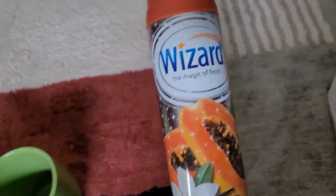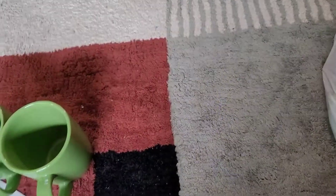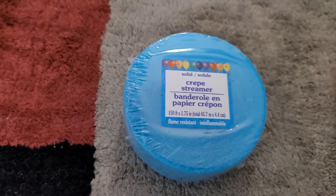My daughter also gave us these faith iron-on pieces. I did get more of the vanilla papaya air freshener — I'm hoping it smells good because I haven't sprayed it yet. There's also some crepe streamer paper, another Happy Birthday banner, and two rolls of streamer paper total.